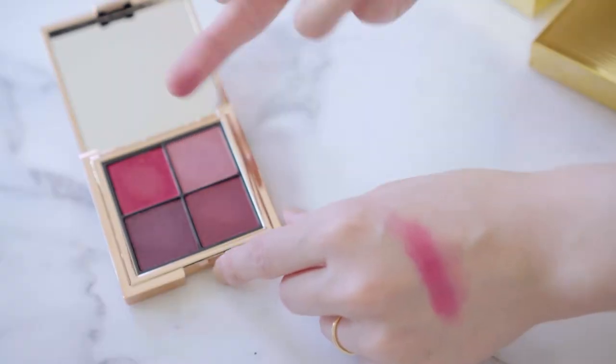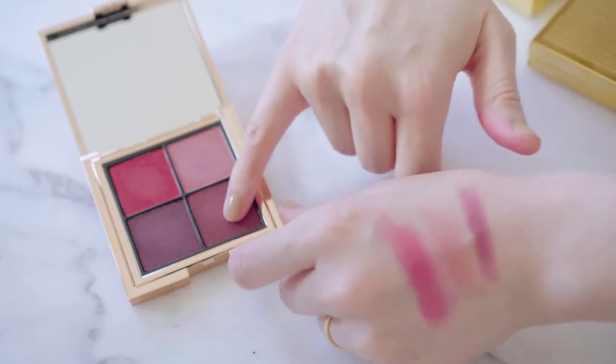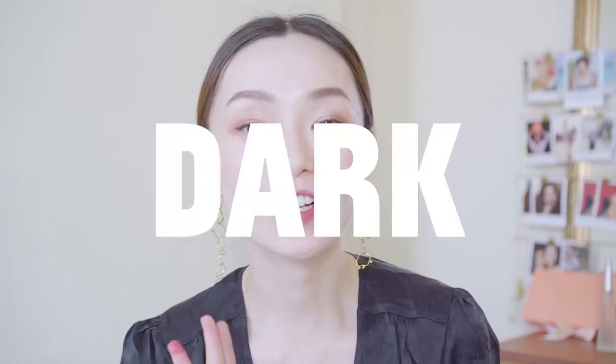Now let's try this next color. This one is so nude — it doesn't have a bright color like the first one, so I can barely see it. I guess it's a good everyday color. Now let's try this dark one. This is a very purple-dark red. And then the last one — I like this color. It's really dark red.